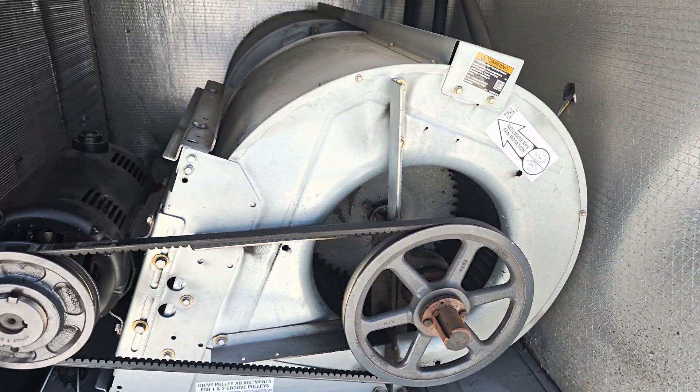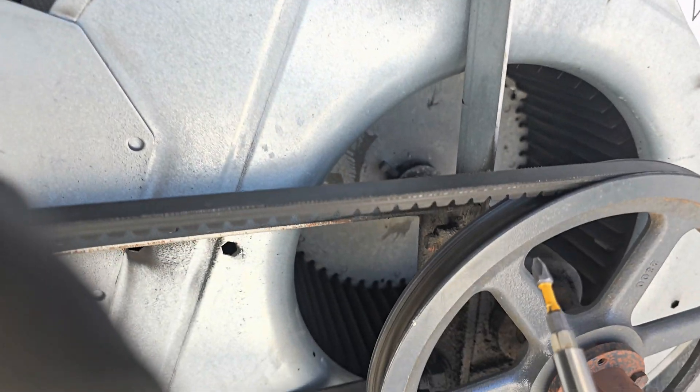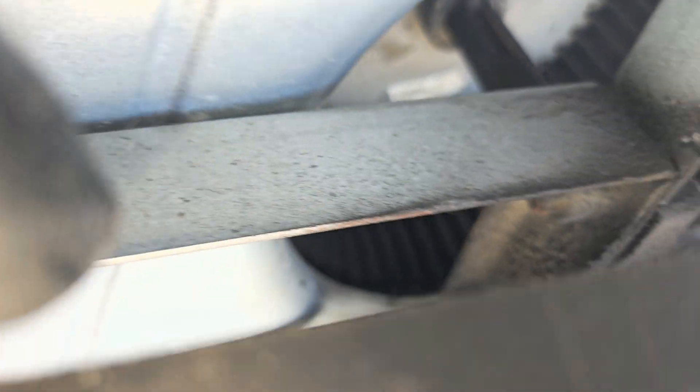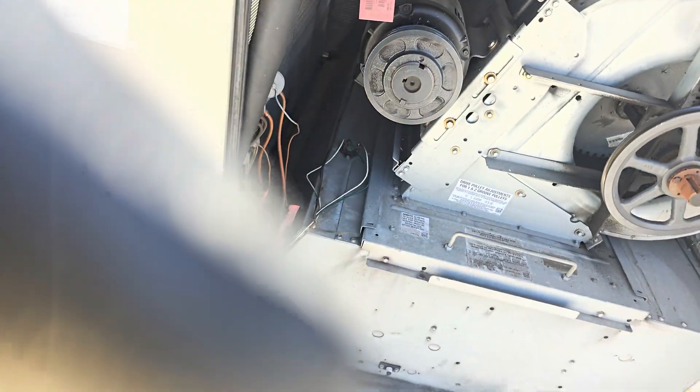So if you are to replace it, this is where to start. Just put in a flat screwdriver here and then turn it. Easy — so now the belt is off. Take the old belt out.